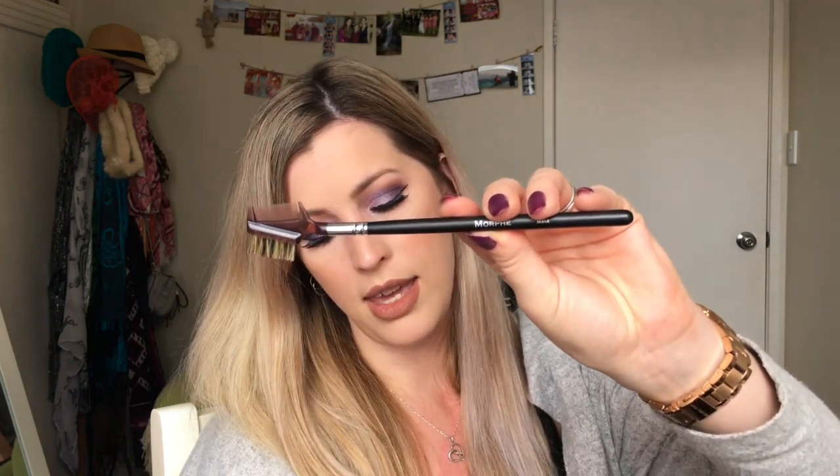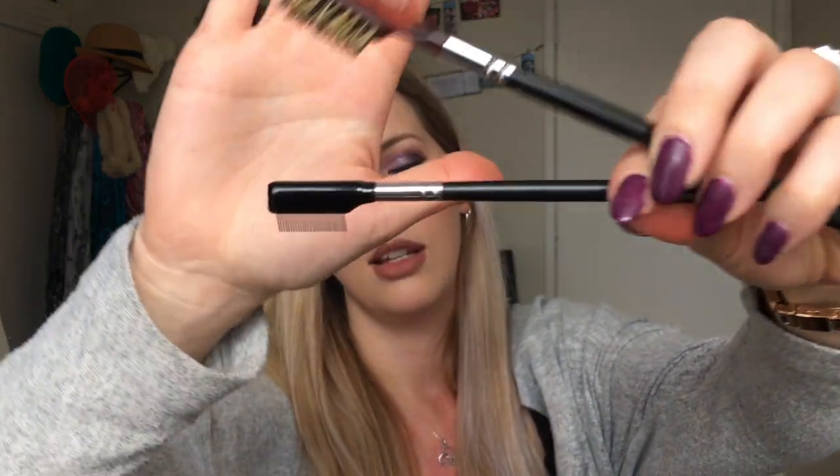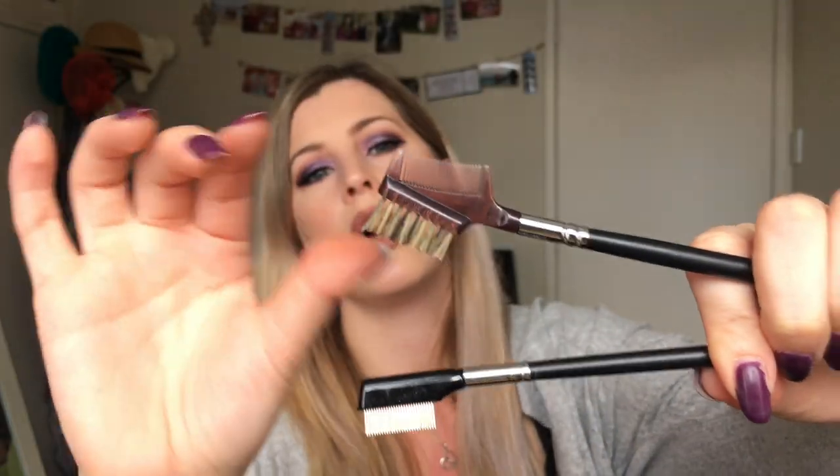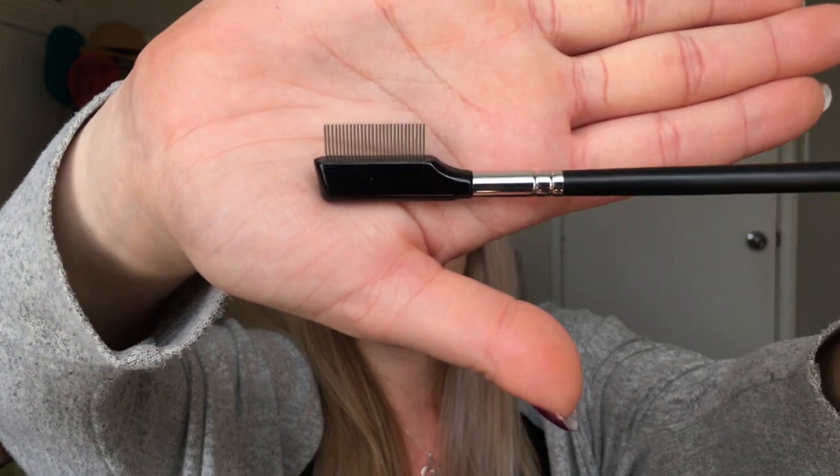The next two brushes I'm going to show together — the M414 and the M221. These are kind of unusual looking brushes. The M414 is definitely something I use for eyebrows — it's a very scratchy, almost toothbrushy feel, but it's great for brushing out the eyebrows after you've applied product to smooth them out and act as a comb. I don't really know what I'd use the comb for since I have this, so I'd probably use it for combing through lashes after applying mascara. Nothing negative to say about those.